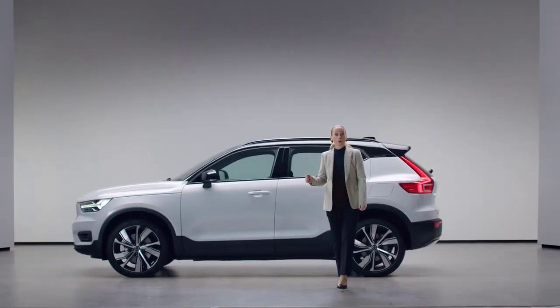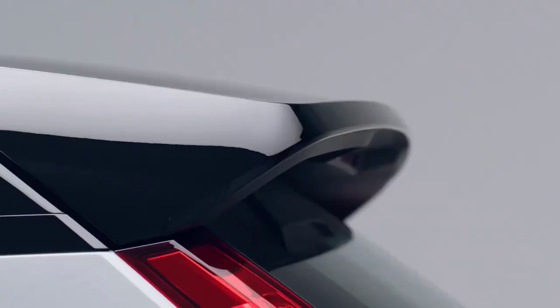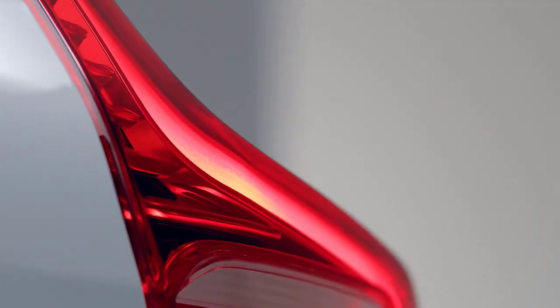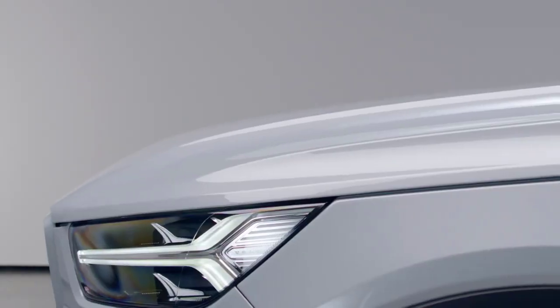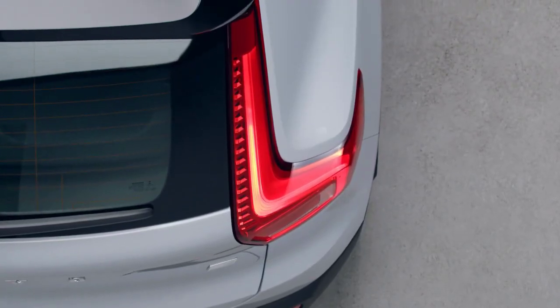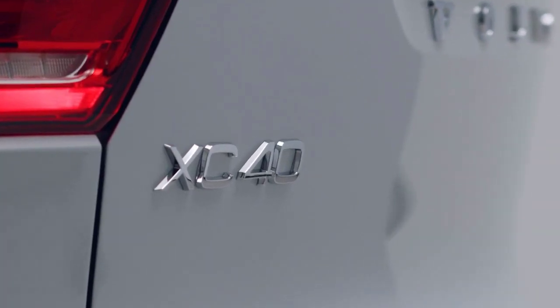First, a pure electric SUV: the new Volvo XC40 Recharge. It's based on our award-winning compact luxury SUV, the XC40. With a clear SUV identity, the XC40 Recharge brings you new levels of innovation, performance, and sustainability. It's designed for an active urban lifestyle and created with one mission: to give you the freedom to move in a personal, sustainable, and safe way.